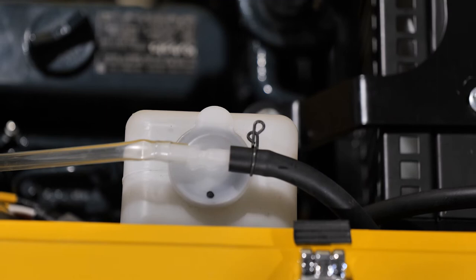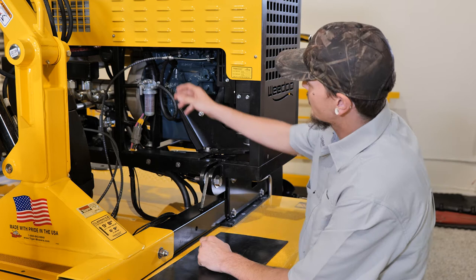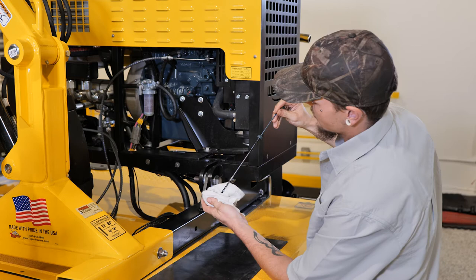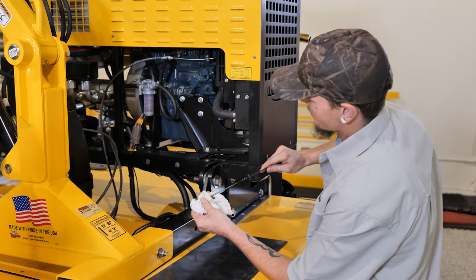Another crucial fluid you should always be checking is your engine oil. Always double check your engine oil dipstick and make sure it's at the proper level before and after each and every use. The best way to check your oil is to pull your dipstick out, clean it off with a rag, reinsert it back into the engine dipstick hole, then inspect the level. Make sure it's above the numbers stamped onto the oil dipstick or in the middle of the dipstick.